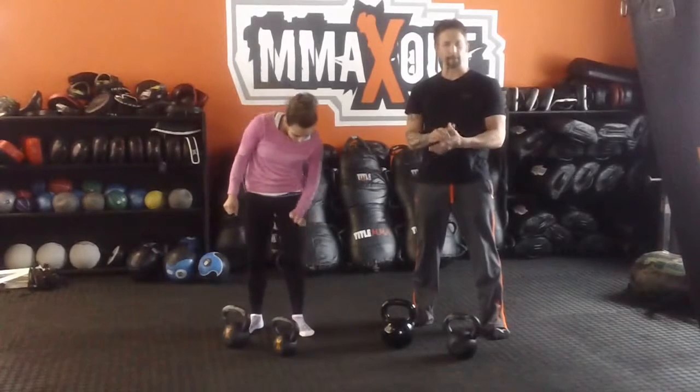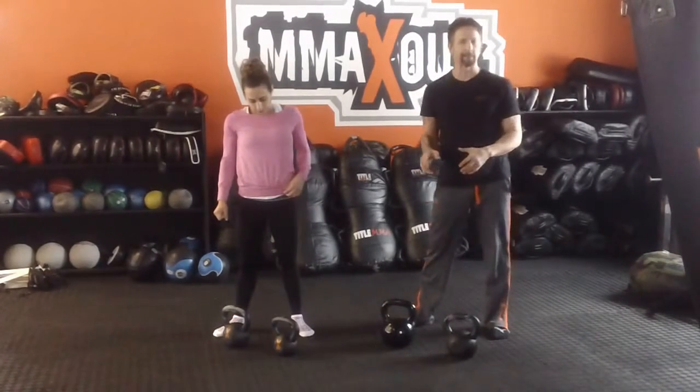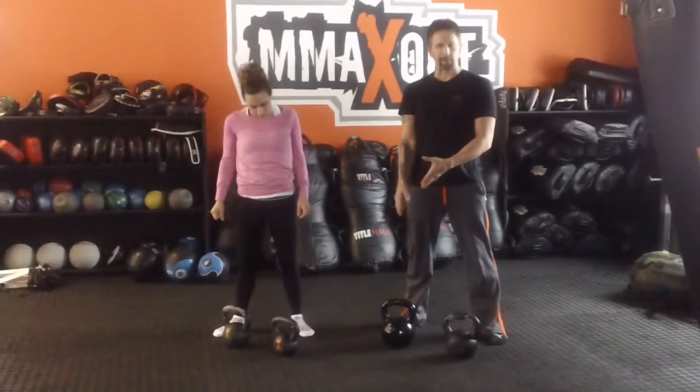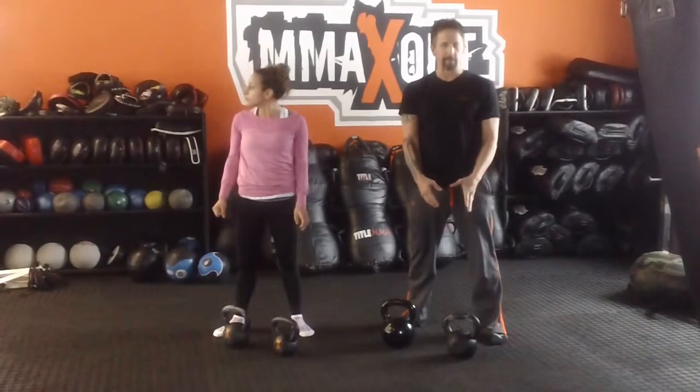The max fit workout we're going to do today with the kettlebells are a double arm swing, a single arm swing, and a single leg deadlift. The goal is that you want to use a heavier bell for a double arm swing and transition over to a lighter bell for a single arm.